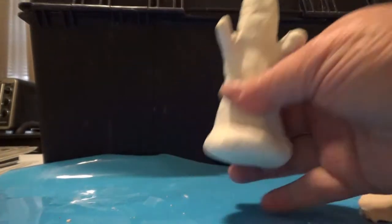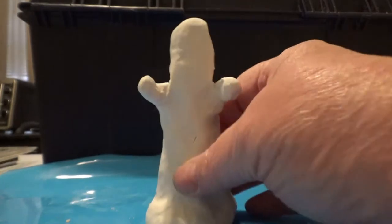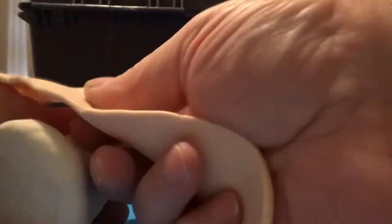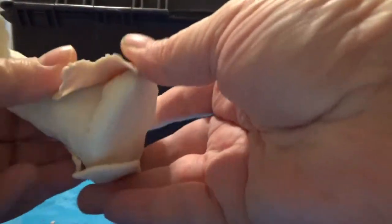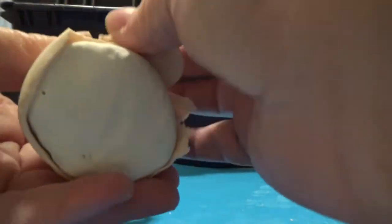Tonight we're going to do ghost, and I've already pre-baked the blank. So tonight I'm using the thickest setting on my spaghetti roller, and we are going to use that to get this guy looking like a ghost, so we can put all of the detail in.